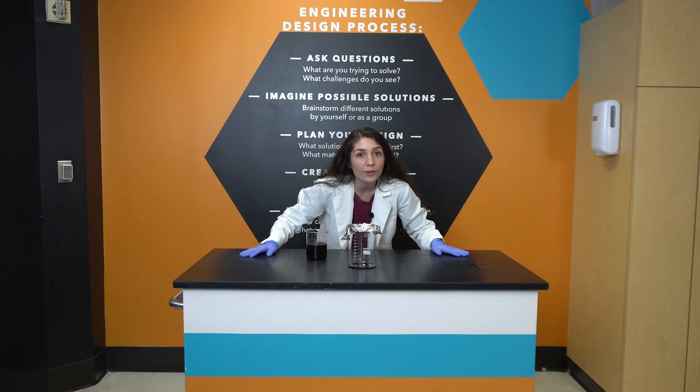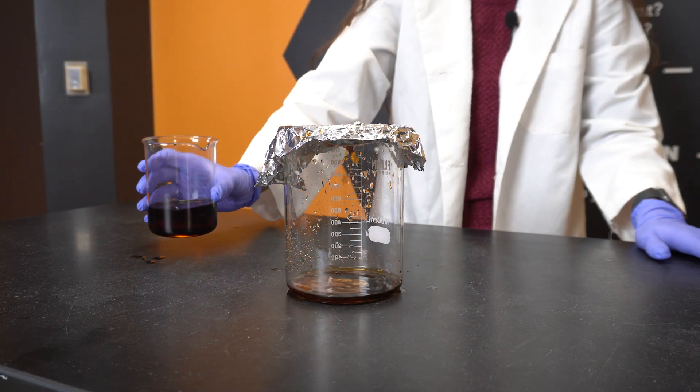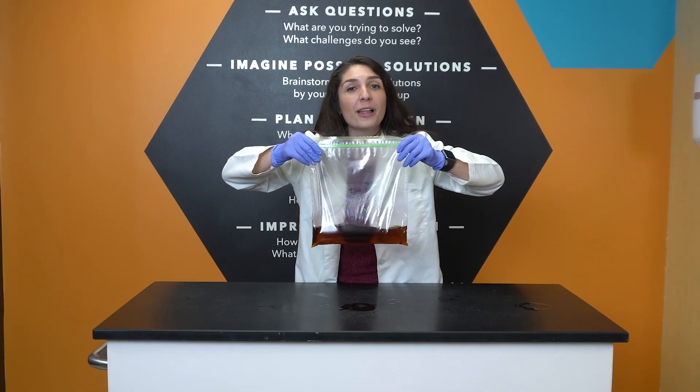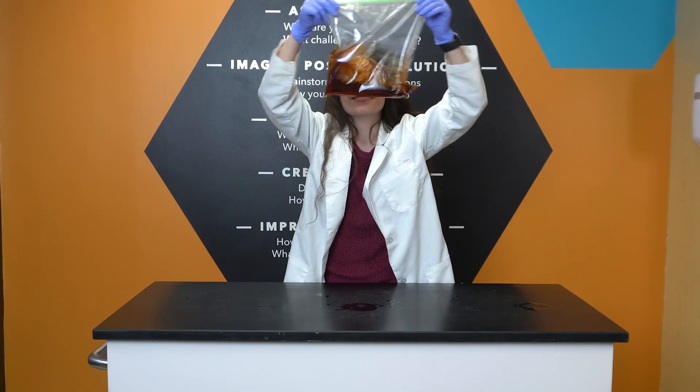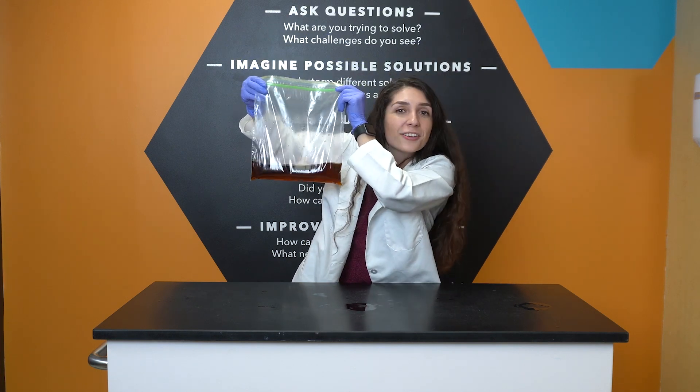But why is it there? Well, like our sodium hydroxide solution, our soft drinks can also corrode the aluminum can. This causes chemical leaching, which can be dangerous. Which is why the plastic is there in the first place. If sodium hydroxide can't dissolve plastic, then neither can our soda.